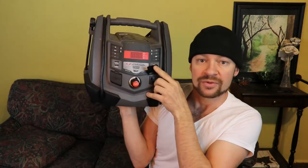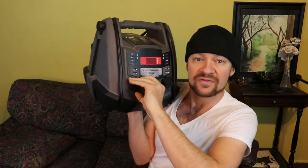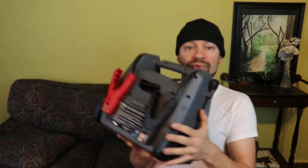It has jumping cables for your vehicle. It has this socket right here for a standard plug for your AC, and then you also have over here a 12-volt cigarette-style lighter plugin so you can plug in like a fan. Very very useful unit here. Air compressor on the back, jumping cables on the back on one side. There's two USBs and on the other side there's two more USB ports for charging things.